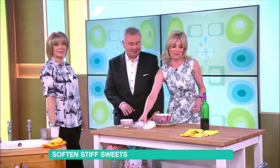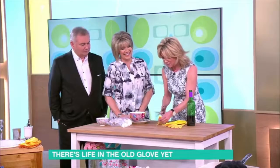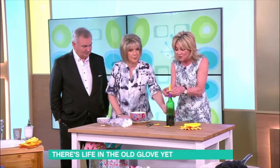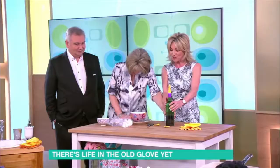The ladies in the 1950s would cut off the fingers of their rubber gloves. Honestly, you take the top of your rubber glove and you just pop it nicely over the top of the wine bottle. There you go — you have a nice wine cork.